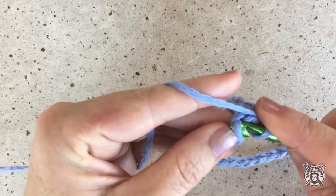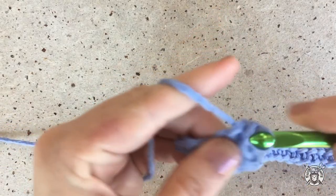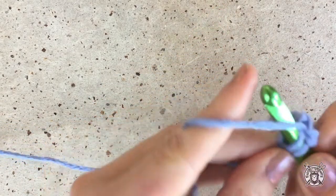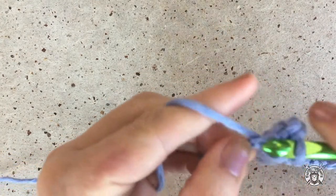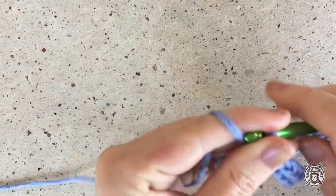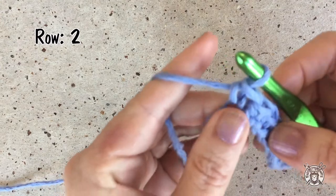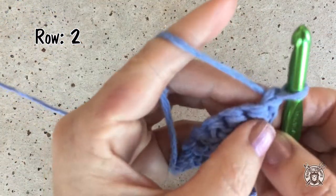Our project is worked from the top down, and these first few rows we are establishing the yoke of our cardigan, which sort of looks like a rounded square. When you reach the end of the row, turn your work and we will begin with the first corner increase.